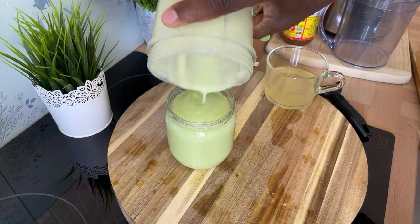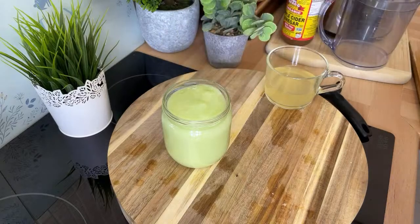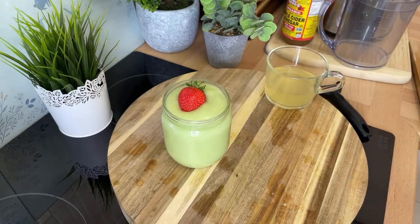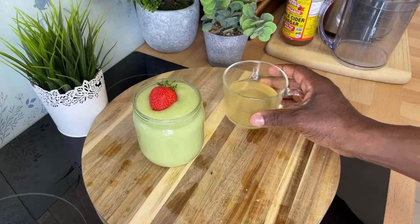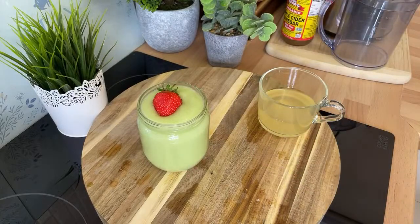Wow, that is amazing. When you remove the skin from the cucumber it comes out more finely, nicely, and gently. That is amazing, guys — fantastic one from Chef Ricardo Cooking today. Enjoy the recipe and subscribe to the YouTube channel, we've got a lot more recipes. What I'm going to do is give you one more recipe.